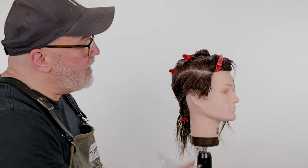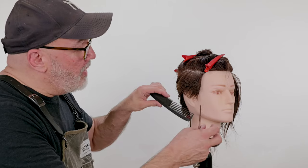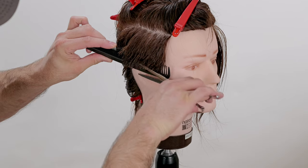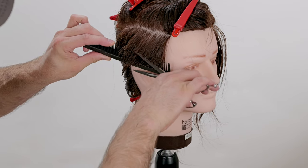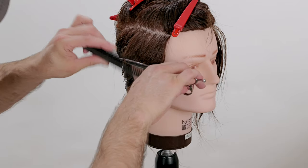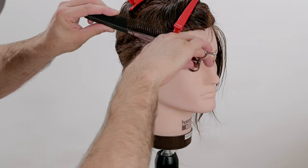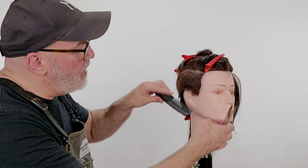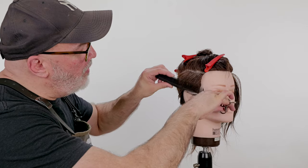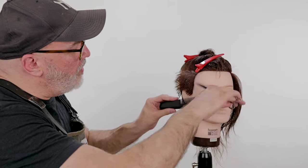I'm looking at that and I think that can definitely go a little bit shorter. So I'm going to scissor over comb. I'm going to start low, cut that across, go up about the width of the scissor, and cut that short. I'm working on creating the same type of shape I was cutting earlier — shorter at the bottom, longer at the top — but now I'm just doing it in my comb horizontally, as opposed to in my hand, which was vertically.